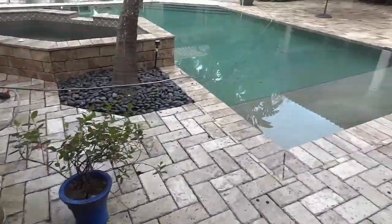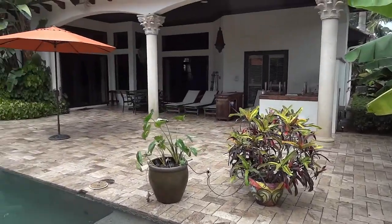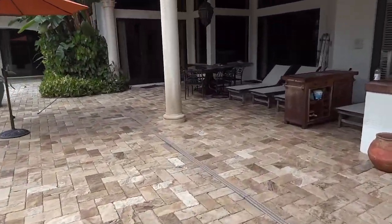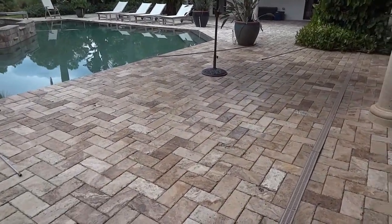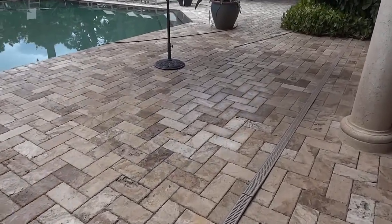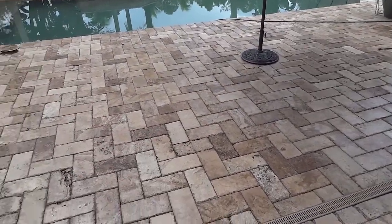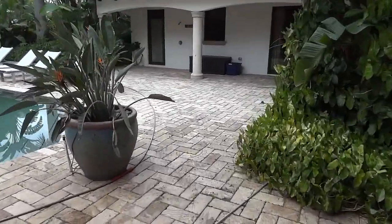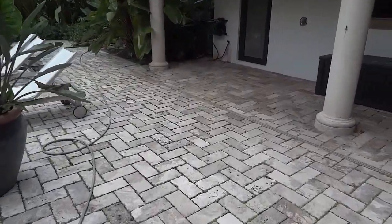We're going to take you over to this section that we've just cleaned. This isn't even dry yet, and once we put another treatment on it, it's going to be absolutely brand new. This is what we can do, folks — we can take difficult jobs like this and turn them into lovely patios.